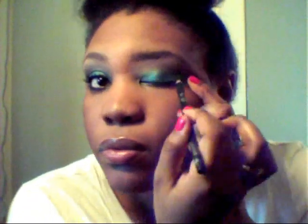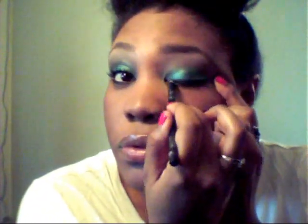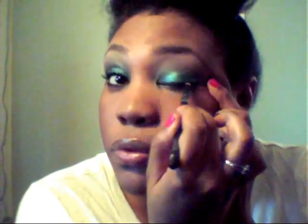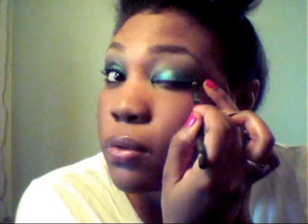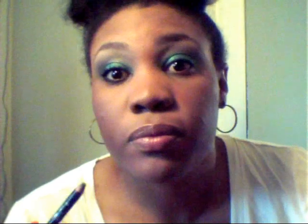Now I'll be using my NYC pencil to line both my top and lower lash line — this is in the shade 921A black. I would actually prefer you guys to use a liquid eyeliner, but unfortunately I ran out of my liquid eyeliner. So just for this tutorial I'll be using the pencil, lining both the top and bottom.